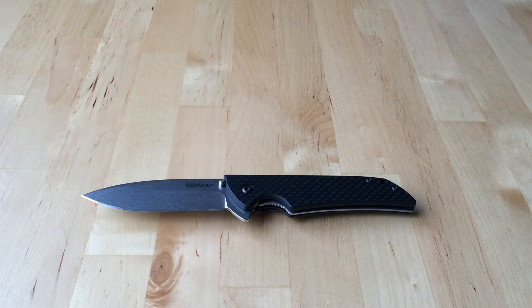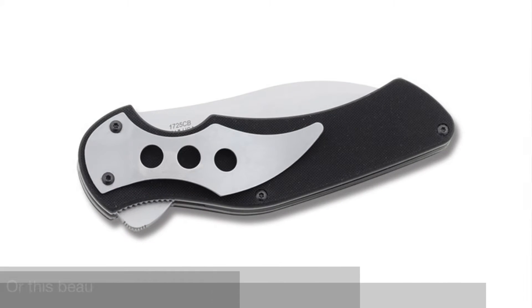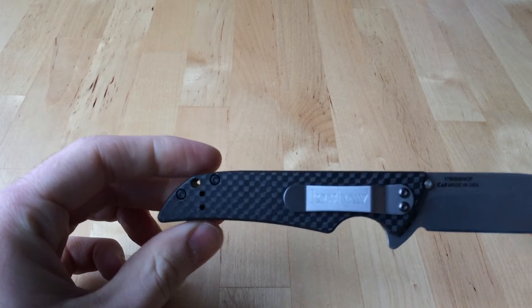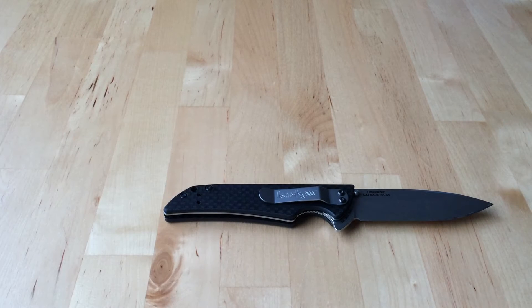Number four, pocketability — this is where Kershaw also fails a little bit, and we'll roll into number five, the pocket clip, at the same time. For me, pocketability and pocket clip fall right behind each other because your knife spends 90% of its carry time in your pocket. When we get designs with ugly pocket clips that stick out really far — like the Leek, beautiful knife, great knife — the pocket clip is a no-go because you have so much of it sticking out. The same can be said with this one if you carry tip up.